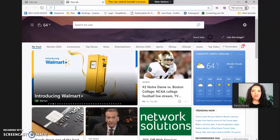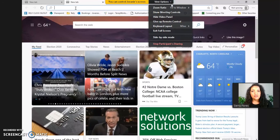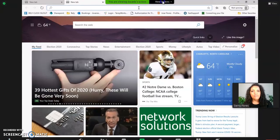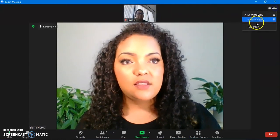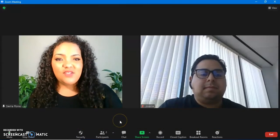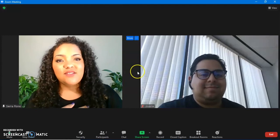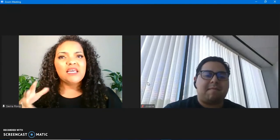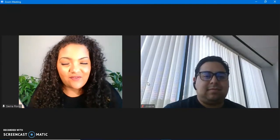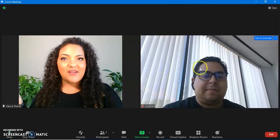Now I'm all done sharing Giovanni's screen. I'm going to go to 'View Options' and select 'Give Up Remote Control,' then stop participant sharing. I hope that you are able to go and take control of somebody else's computer — obviously for good reasons and for honest, educational purposes only.